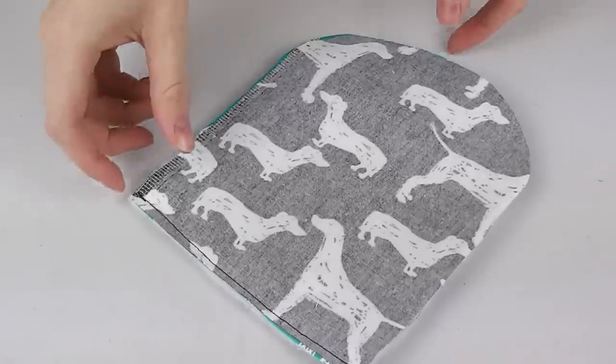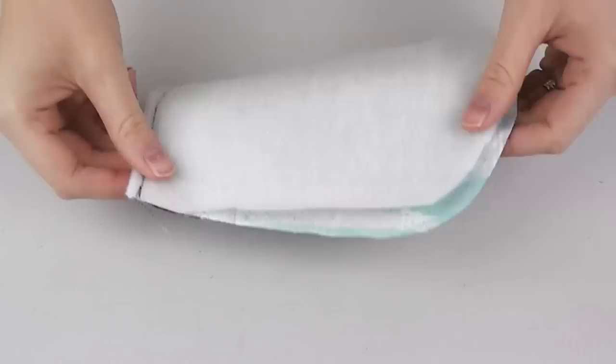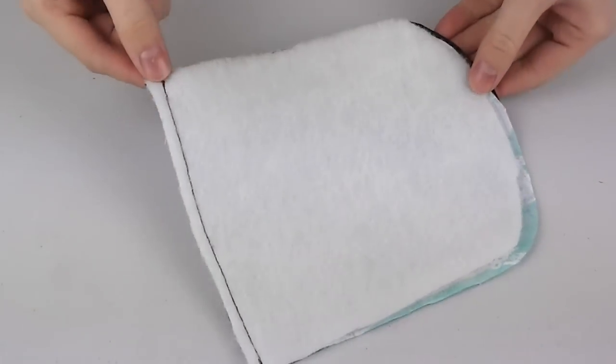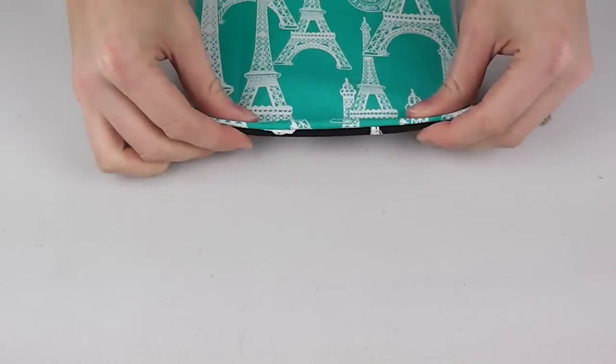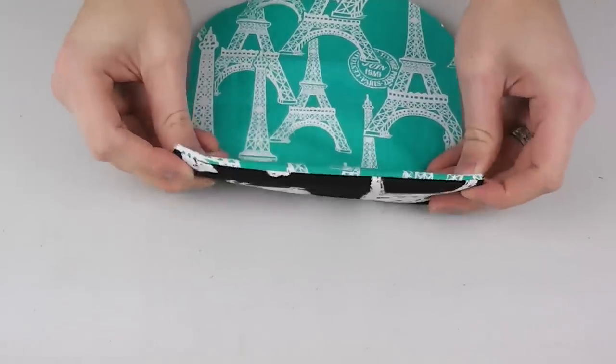Sew along this edge, backstitching at both start and finish, and complete for the other pocket as well. Once done, flip the fabric over so that the inner and outer pocket colours are now sandwiching the padding, and iron or press to secure this shape.